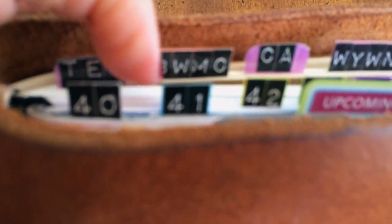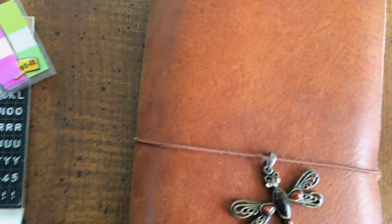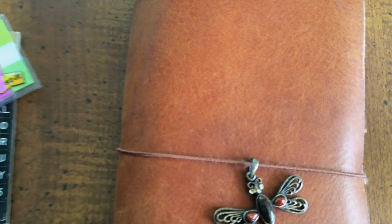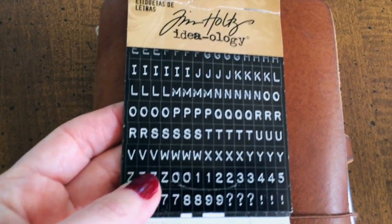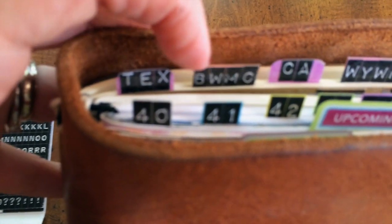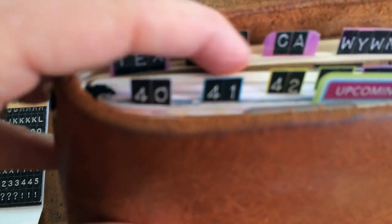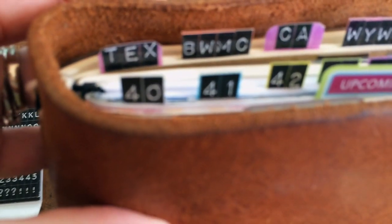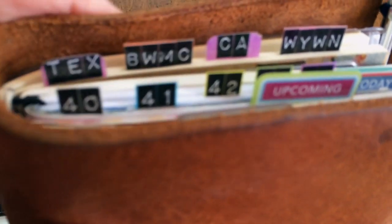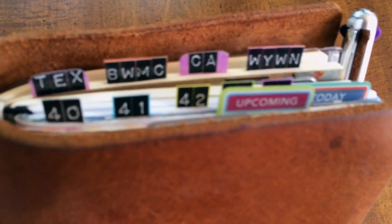The only extra step I take with the project pages is I use the sturdier flags for those. I stick the same label letter stickers on there, and then I take a little smidgen of packing tape and fold it over the top — stick it down on the front, get as many air bubbles out as I can, fold it over the top, and trim off the excess on the sides. That's the only difference, and that is how I make my tabs.